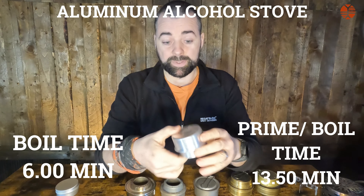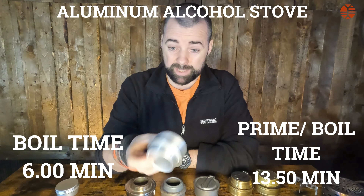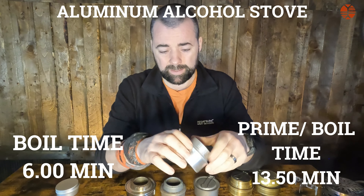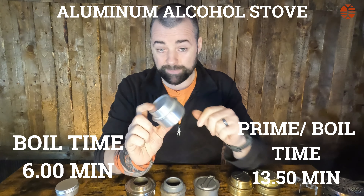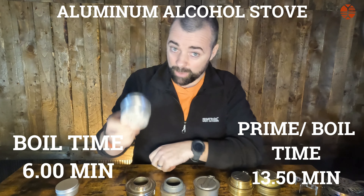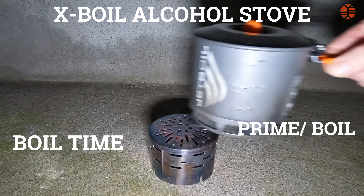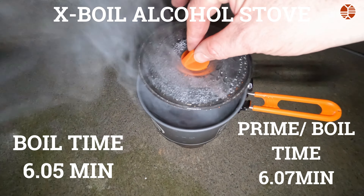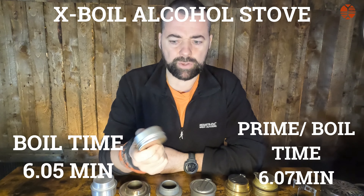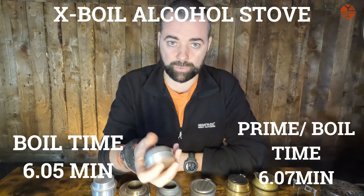The aluminium Lixada had a boil time of 6 minutes, but the prime-plus-boil time was 13 minutes 5 seconds — that comes down to the material not holding heat. The boil time was nearly the same as the prime time, making it very fuel inefficient. The X-Boil primes nearly straight away: boil time was 6 minutes 5 seconds, making it 6 minutes 7 seconds total. It's incredibly light and very fuel efficient.